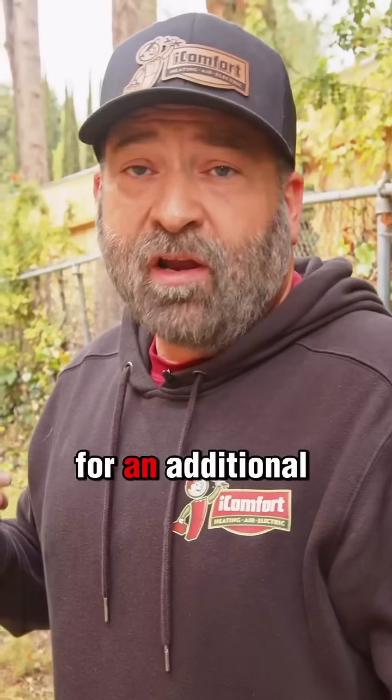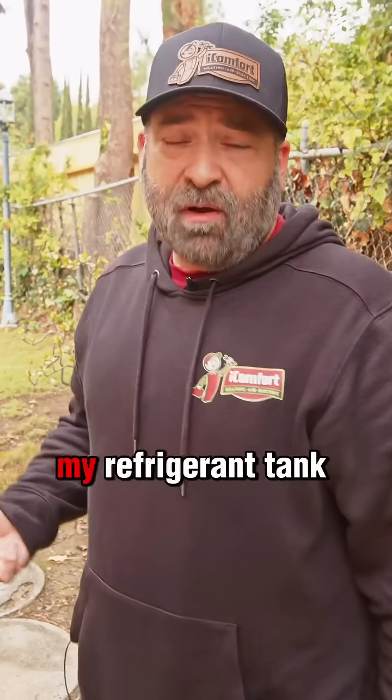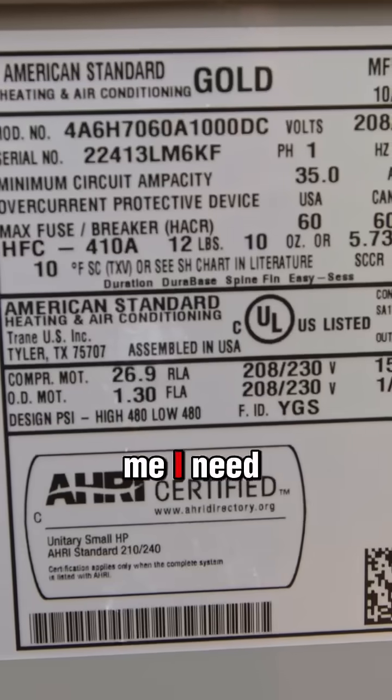So I need to add refrigerant for an additional 46 feet of line set. I can hook my gauges up, hook my refrigerant tank up, and start adding six to eight ounces at a time. My sub-cooling target tells me I need to be at 10 degrees.